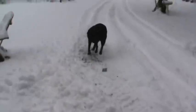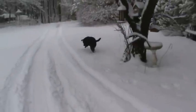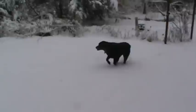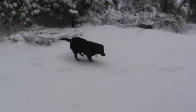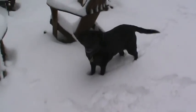All right guys, I'm shutting you down - take care. First snow of the year! You hungry? Let's go eat.